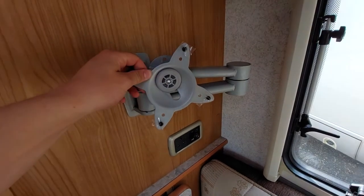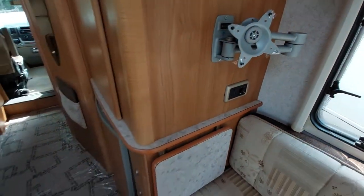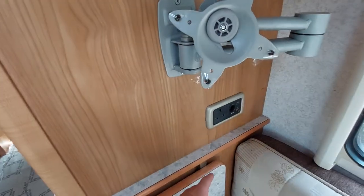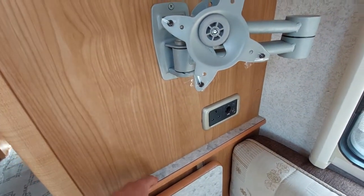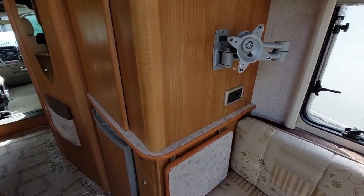Next up, you can see you've got your TV bracket here, along with 230 volt and 12 volt points. Please bear in mind when you are wild camping these 230 volt points aren't going to work — they're only there for when you are on site.